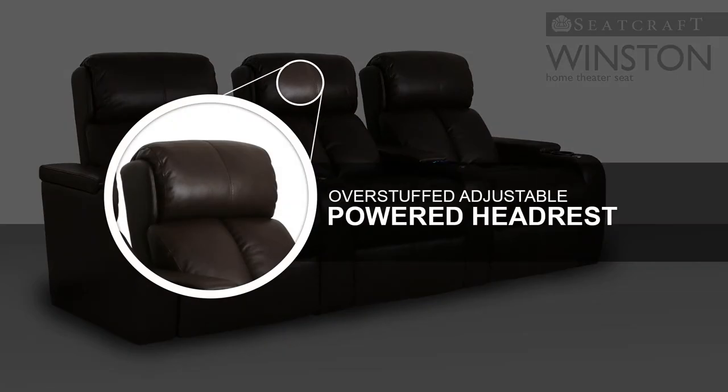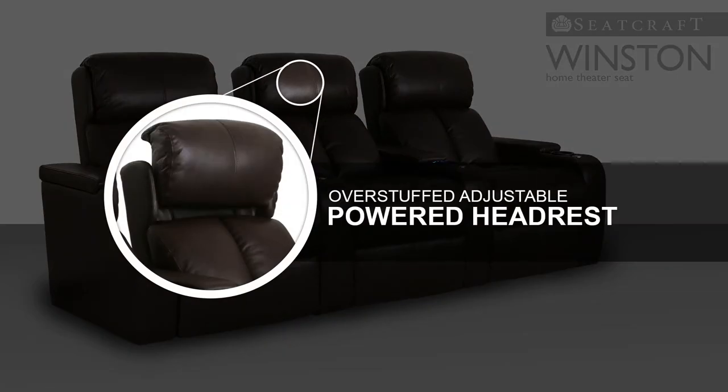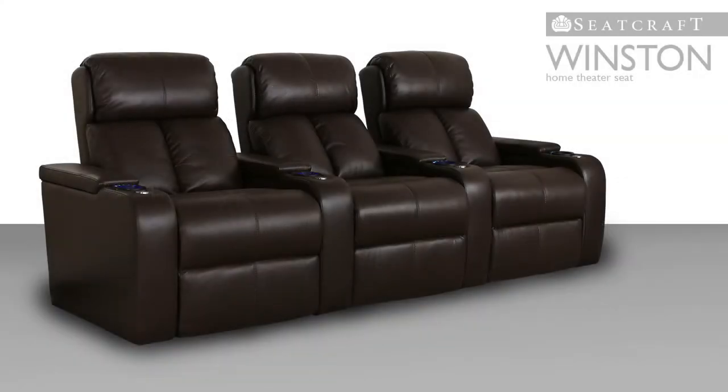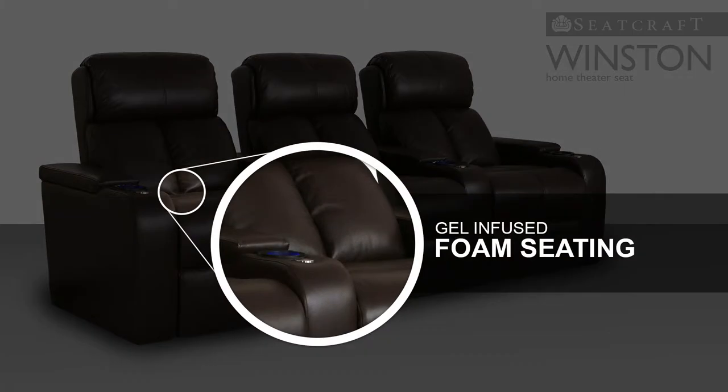Overstuffed power headrests provide a sumptuous rest for the neck and shoulders and are fully adjustable so that you can find the position that's just right for you at the press of a button. Gel-infused foam seating creates a pliable yet sturdy padding that keeps the Winston cool even after hours of use.